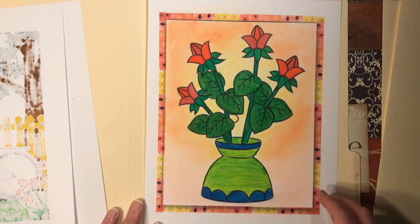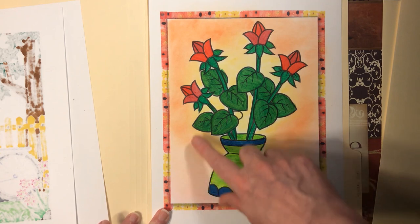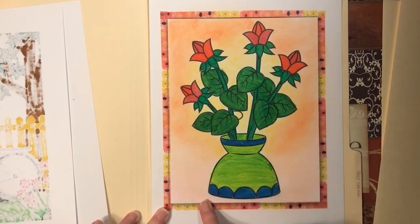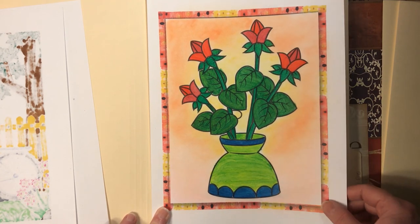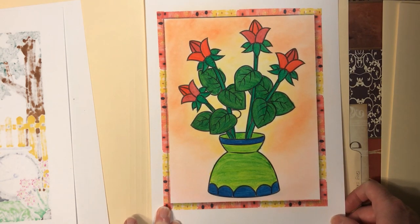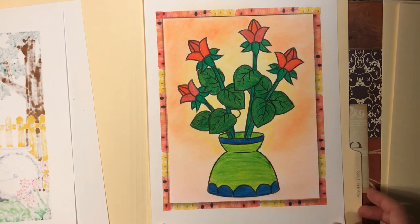Then this one was done with Inktense and eyeshadow background. One important thing to do is clean the tip on the alcohol blender before using lighter colors. I started with yellow but forgot to clean it from the last time, so it had a lot of green on it. I just went with it and kind of like the way it looks actually. So the tip is: always clean off the alcohol blender before using lighter colors or the color will bleed onto what you're doing.